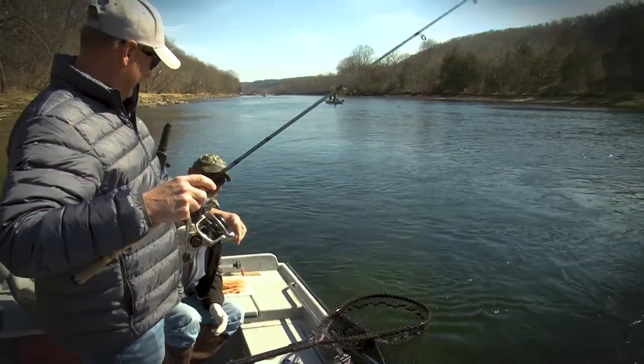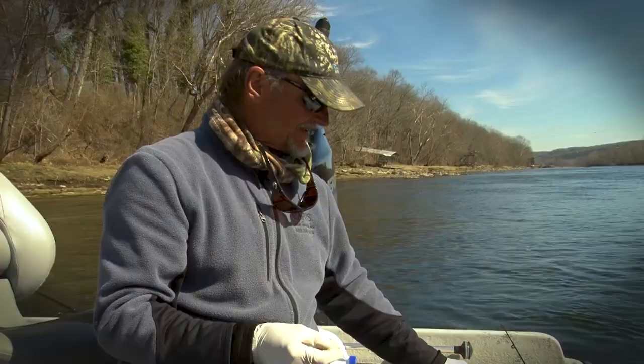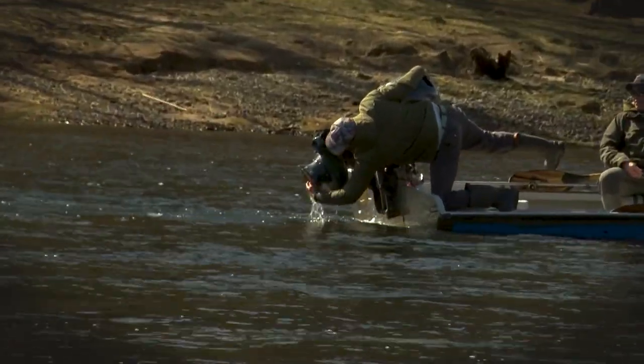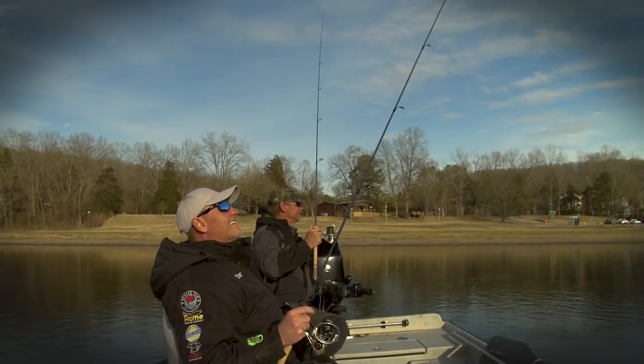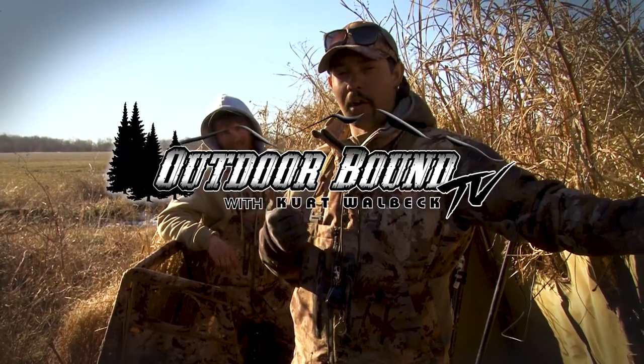That was for all the viewers — to show you how not to net a fish. A waterfowl guide's diet consists of coffee, energy drinks, fast food, or whatever's the easiest to make — and a little sweet tea and some cornbread. And four hours of sleep.